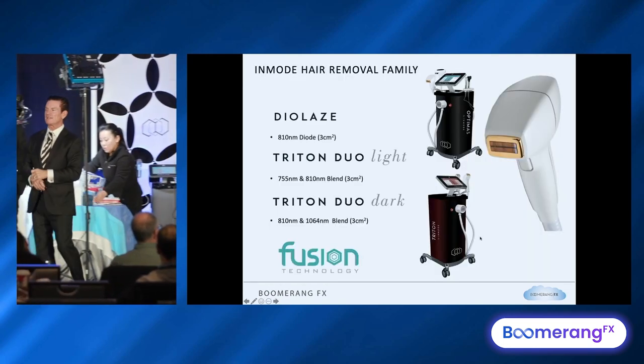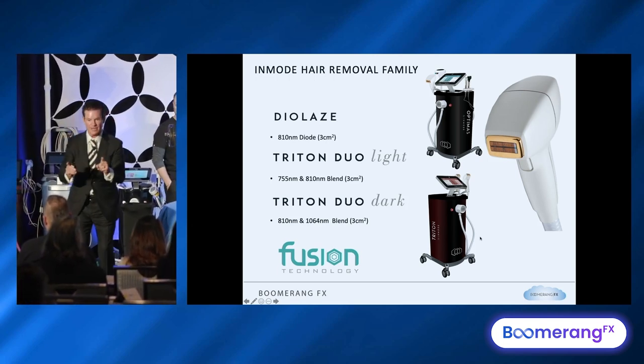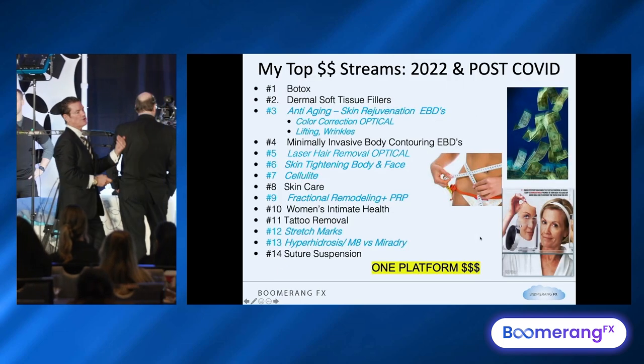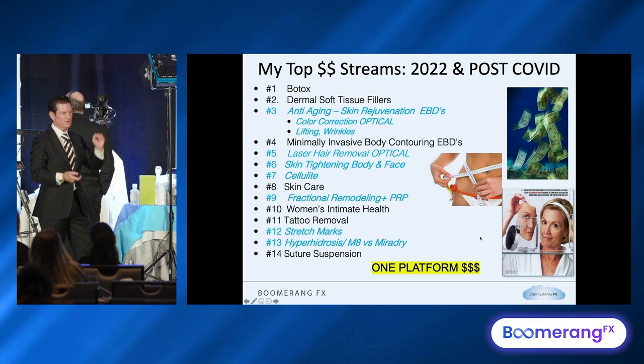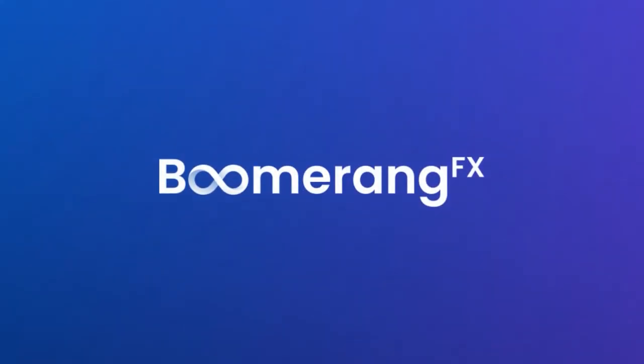If you want a standalone hair removal device from this company, you'll probably consider the Triton. If you want hair removal in the same box generating all this other revenue we've talked about, you're going to look at a dialase on an Optimus — two options for hair removal. But you've got to have hair removal. Last year it was still number five. After 22 years of doing hair removal, it's still a very potent revenue generator in the medical spa environment.